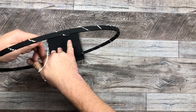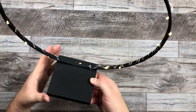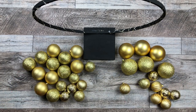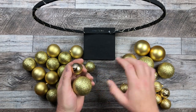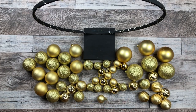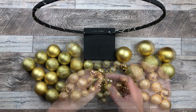These are the packs of ornaments I got from the Dollar Tree. They're different sizes — glitter and matte. I wanted different sizes, different colors, different textures, because that adds a lot of interest to your piece. So when you're shopping, shop for different colors, sizes, and textures. Then I take those little hook loops off the top.